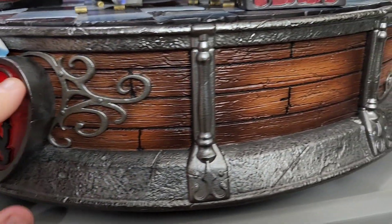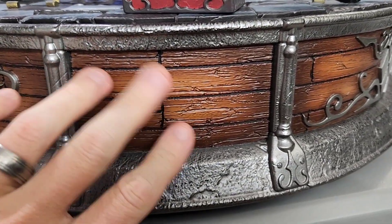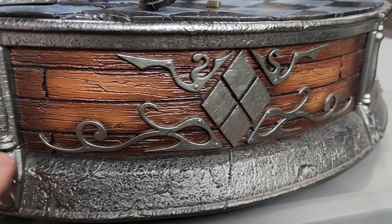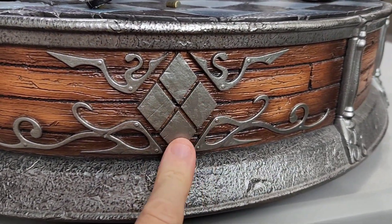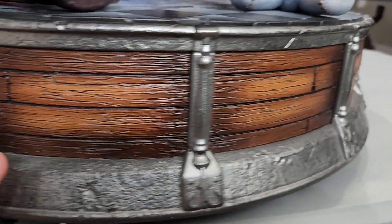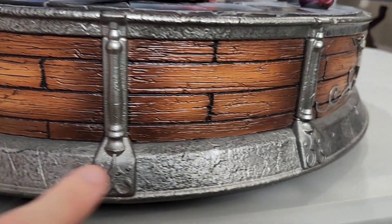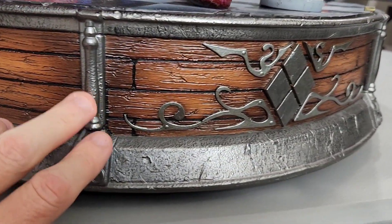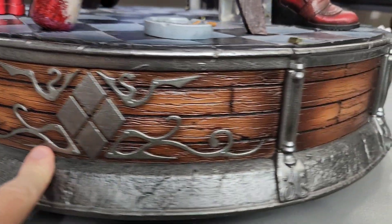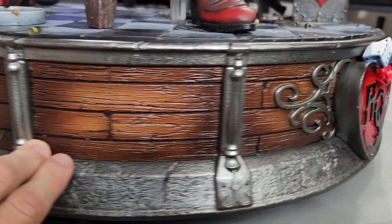Spinning the base around, you can see the wood effect and all that great silver detail. You also have the Harley Quinn logo with diamonds on the side. The back side is pretty much just repetitive — it looks great, but you're not really going to see it. You also have that logo again on the other corner.